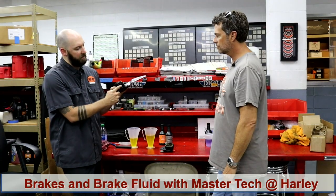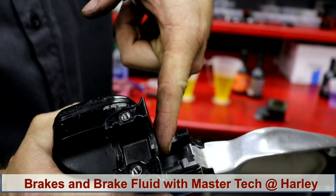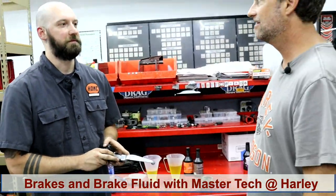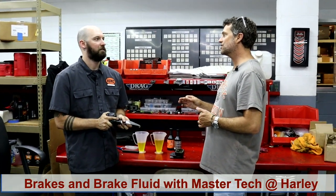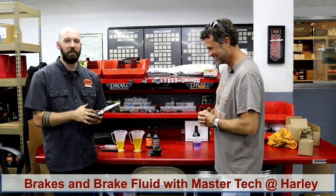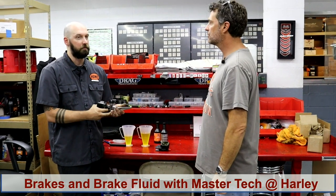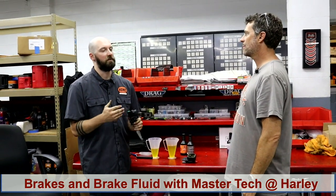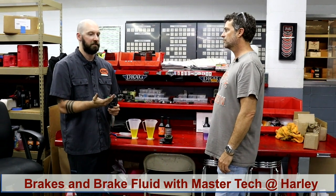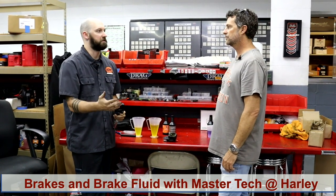That gel starts to get inside the master cylinder. You'll see this plunger — as you push it in, the gel gets in there and the plunger doesn't fully return. That plunger pushes a lever back into a switch to turn off your brake light. If the plunger isn't returning all the way, your brake light stays on. Then you burn out bulbs, but more dangerously, someone behind you won't know when you're stopping — they assume your running lights are on. They're not paying attention to a variance in speed and they hit you because the brake lights never actually lit up.